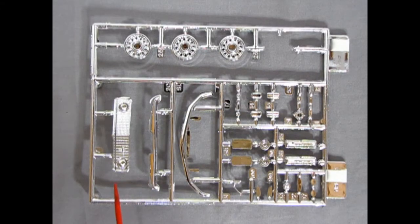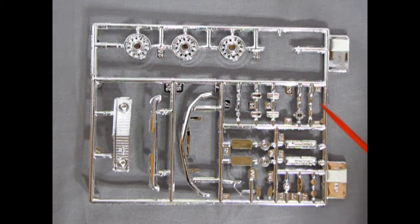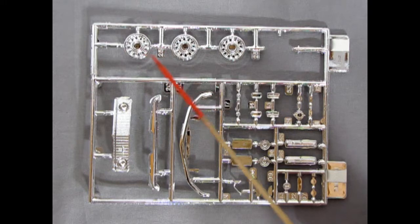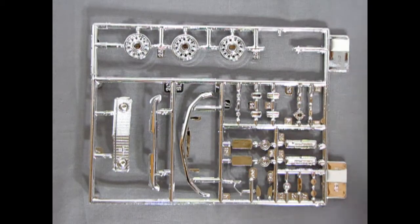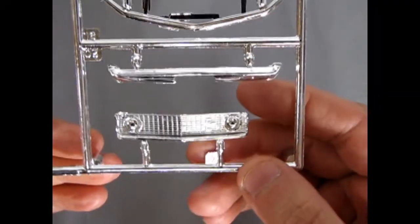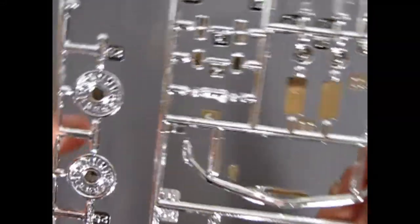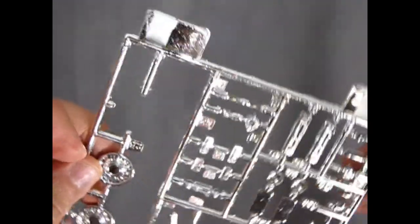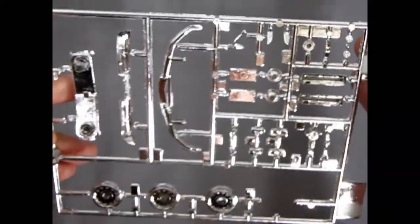Here we have the chrome parts tree — my favorite — though I'm a little sad because there is some flash on here. When you scrape that off you're exposing the white plastic underneath, so you'll need to touch it up with paint. The wheels are the Ford Talladega style, which are really cool. We've got valve covers and more. The front grille with lights, and the front and rear bumpers are all here. There is one wheel missing because I tried it in a wheel earlier. The Cobra Jet valve covers are also on this tree — very nicely done.